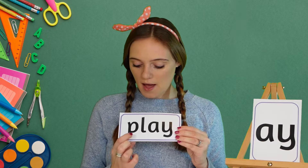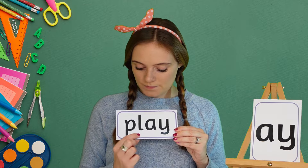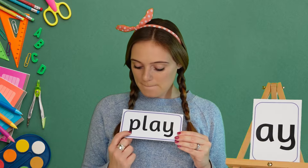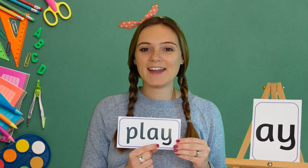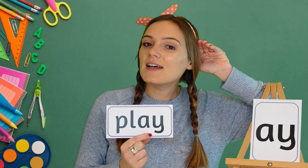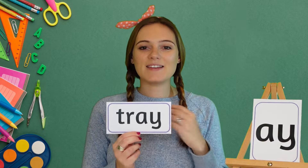Well done! Now we're going to have a go at reading some words that use the 'ay' sound. Our first word today is 'play' — my turn first. Our next word today is 'tray' — my turn first.